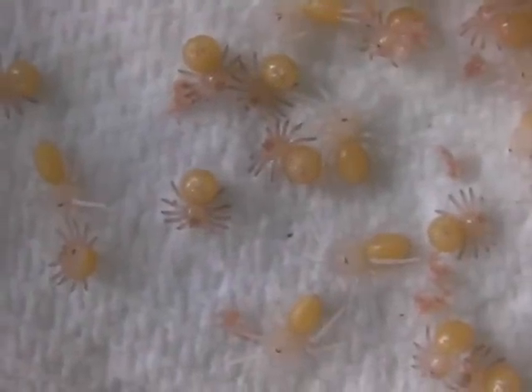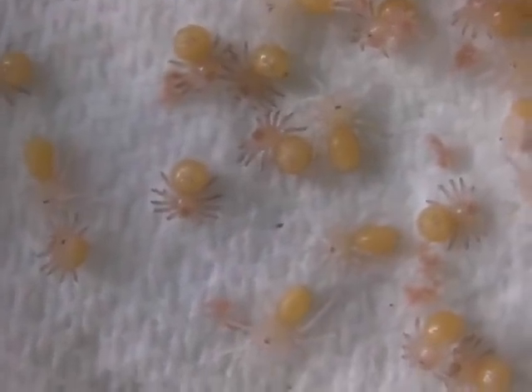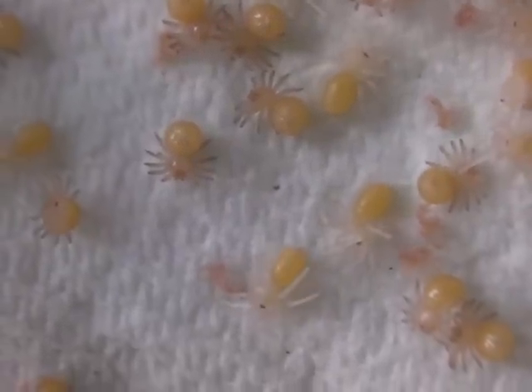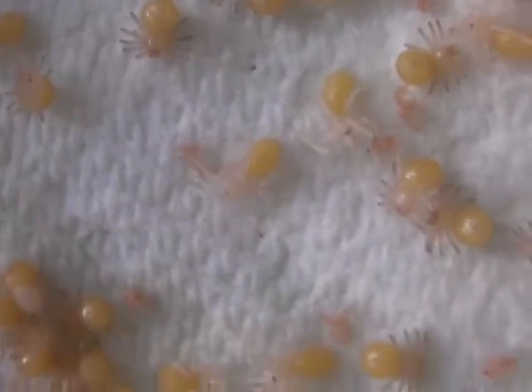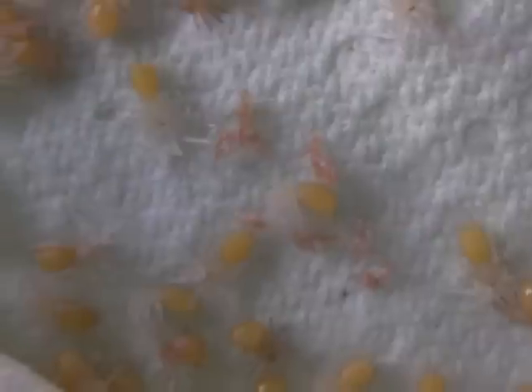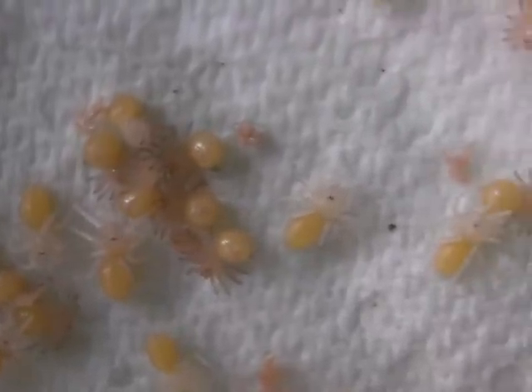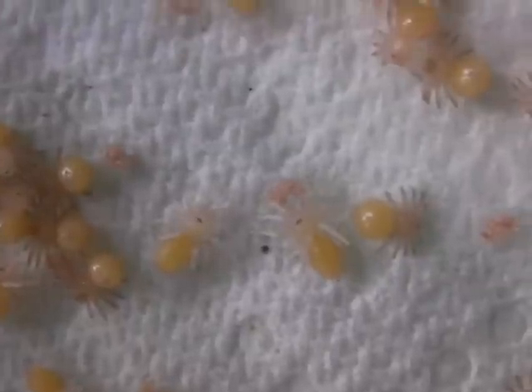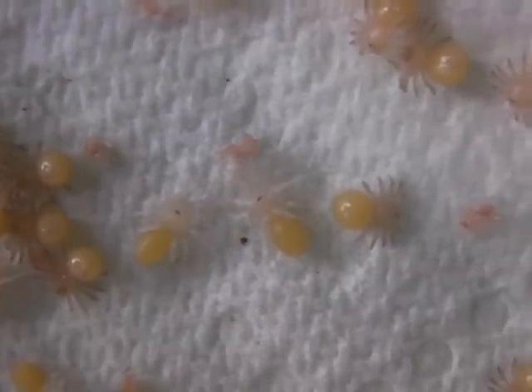Hey guys, this is an update on the Selenocosmia slings. As you can see they've started to molt into first instar and stuff. In fact some of them are actually molting right now — there's one that's almost finished. They almost double in size when they molt the first time. You can see that one there compared to the egg-with-legs next to it.